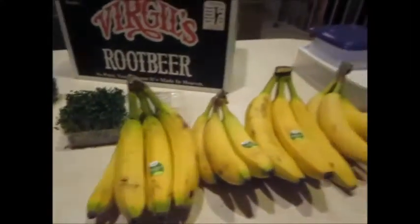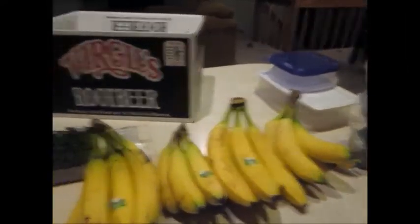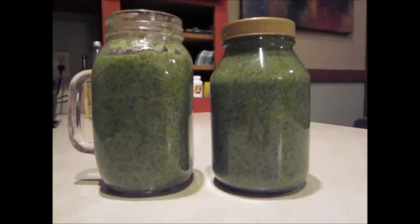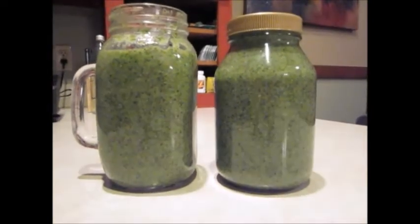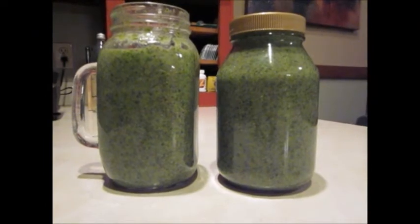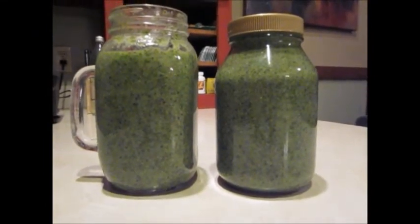Sprouts, kale, green kale, and then bananas to flavor it up a little bit — because it can get a little nasty with just the vegetables. Put these in the blender and blend. That's what the shake looks like when you're done. It's actually really good. I put about five spoonfuls of flaxseed and about five spoonfuls of chia seeds.